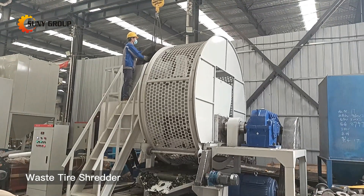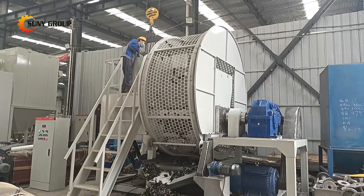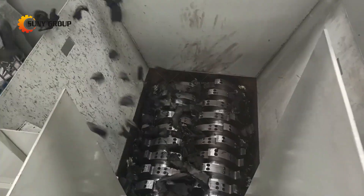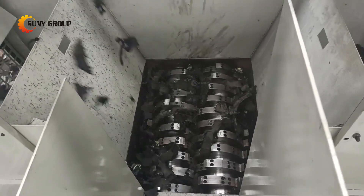The Twin Shaft Tire Shredder is a crushing equipment specially improved for the current needs of tire pyrolysis, combustion power generation, and crumb rubber recycling. The unique design and arrangement structure of the cutters have better crushing effect on tires.